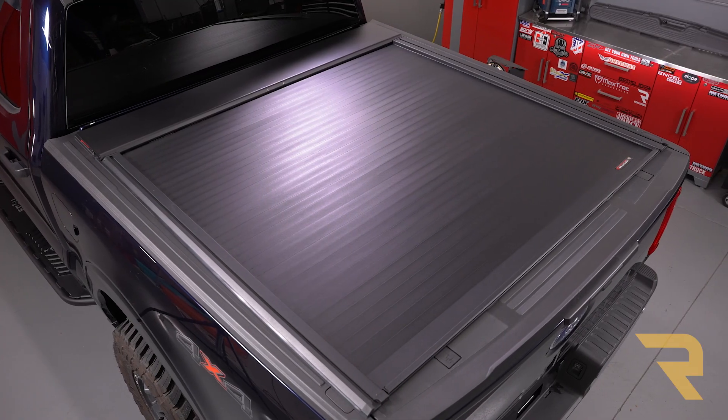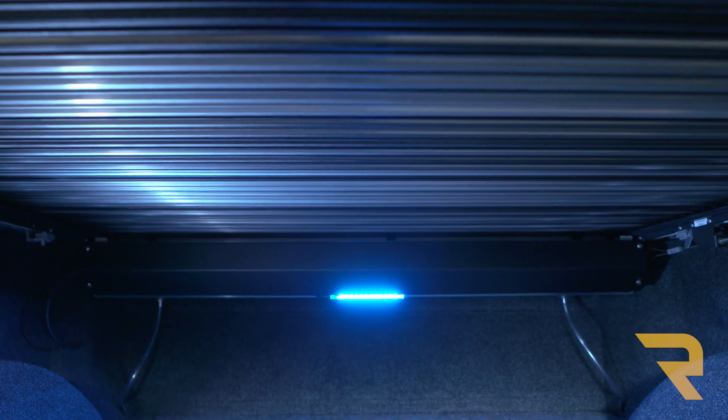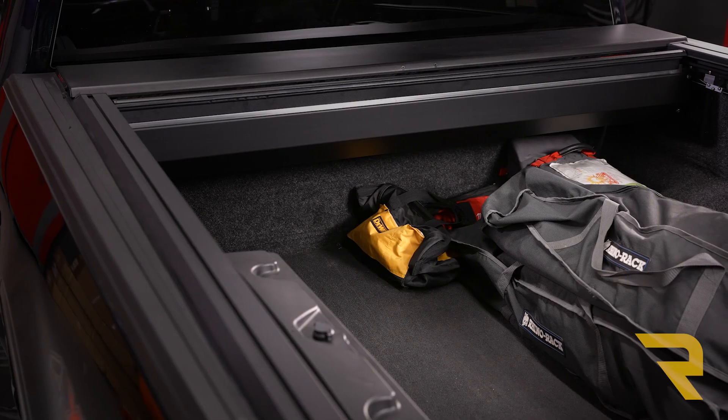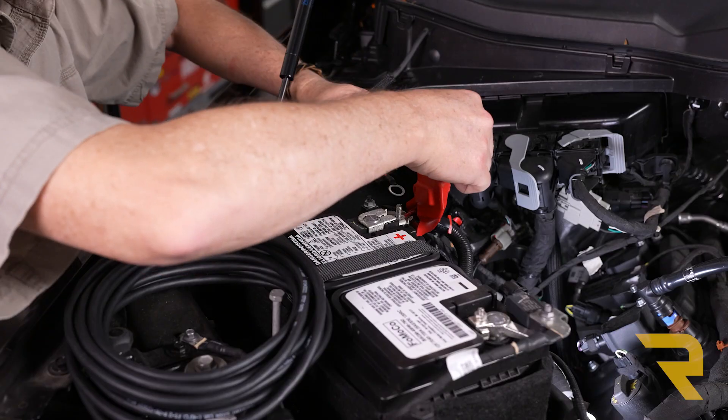The low-profile E-Series cover is constructed from interlocking aluminum slats for a sleek look and a rigid feel. The canister is the most compact in the industry, coming in at only seven and a quarter inches deep, taking up minimal bed space and leaving more room for your cargo.